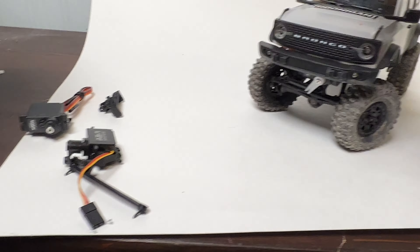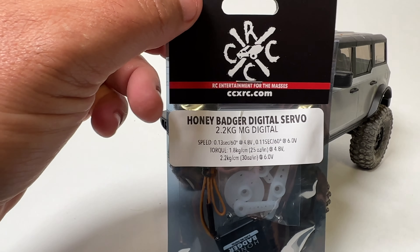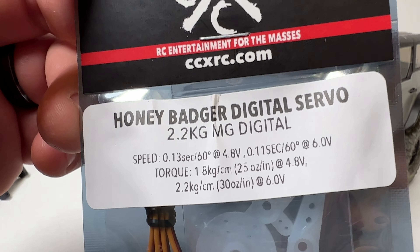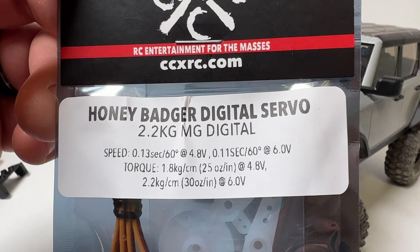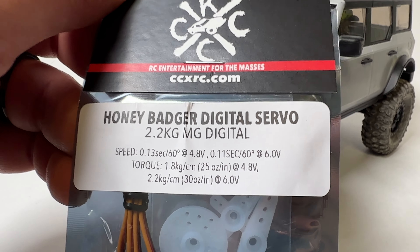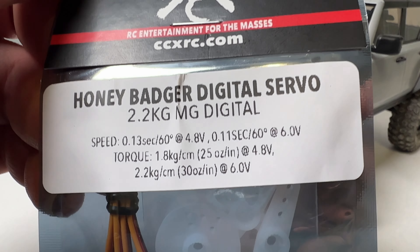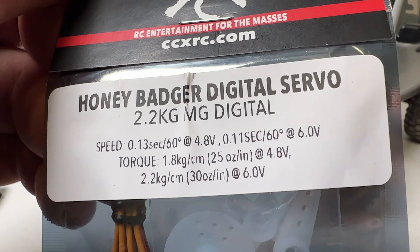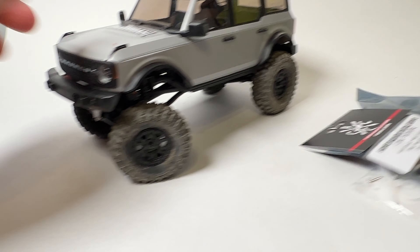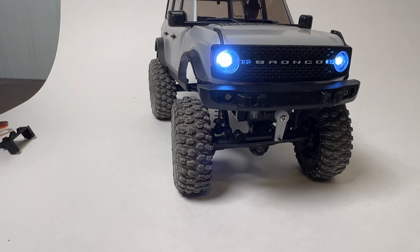Let's take a quick look at the specs. There are going to be two Honey Badgers — this is the digital version. The speed is 0.13 seconds per 60 degrees at 4.8 volts, and 0.11 seconds per 60 degrees at 6 volts. Torque is 25 ounce-inches at 4.8 volts or 30 ounce-inches at 6.0 volts — that's 1.8 or 2.2 kilogram-centimeters. This is the digital one and it is quick.